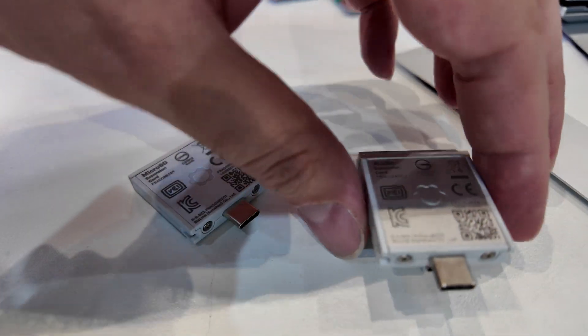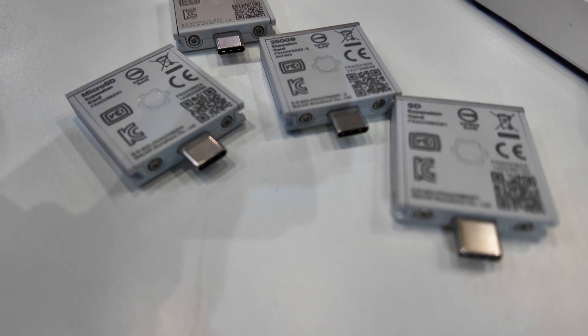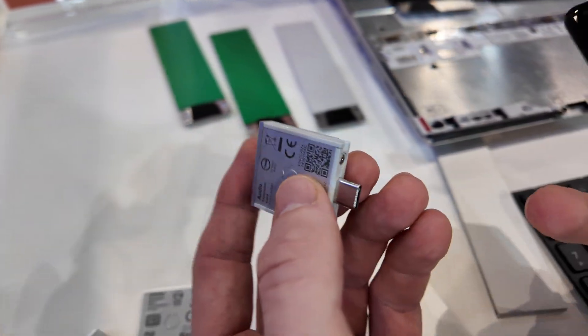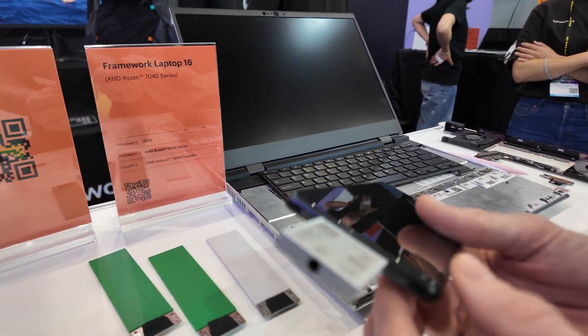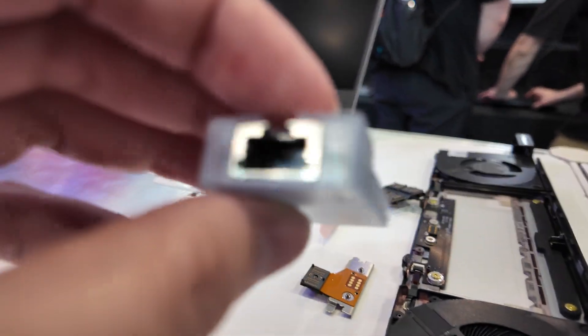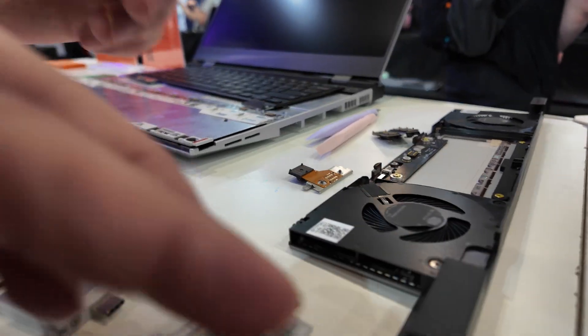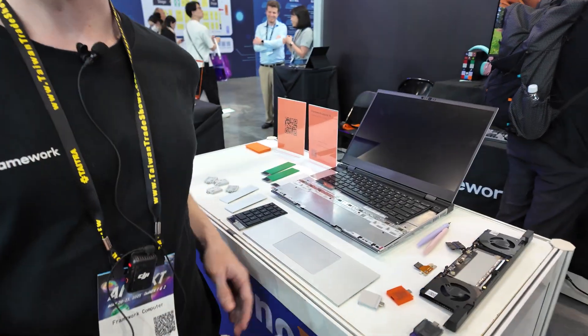Some expansion cards need firmware. Type-C and Type-A don't need any, but to convert from Type-C to audio you need firmware running on that. There's a 250GB storage one here — they're just standard USB devices, which means they work on third-party devices, like you can use it on your phone. If you need Ethernet, you can carry the card in your pocket and you don't have to have a big dongle.